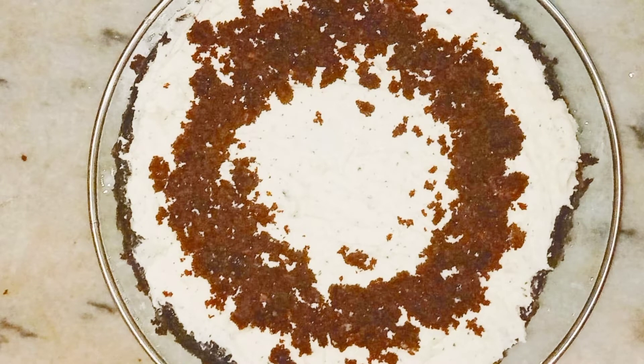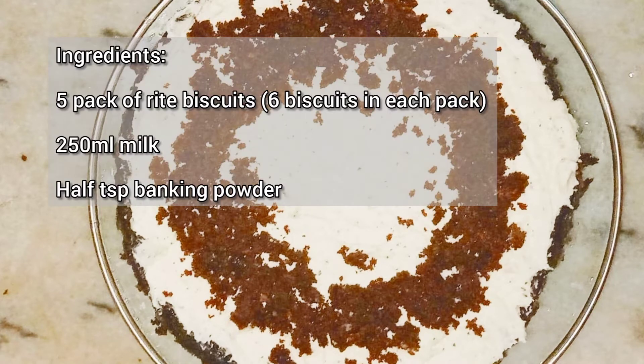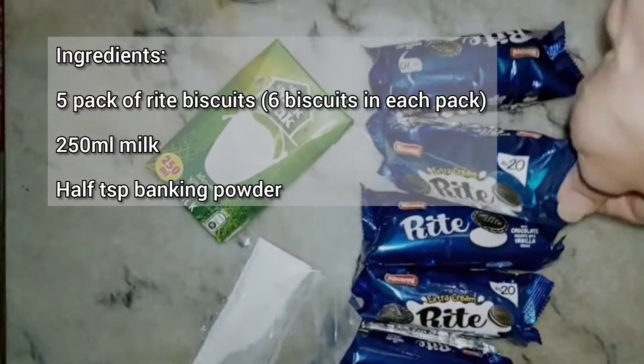Hello friends! How are you? I hope you are good. I am happy to see you on the channel. Today I am making a chocolate cake and I want to share it with you.